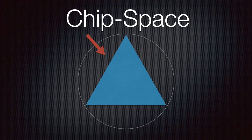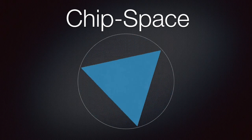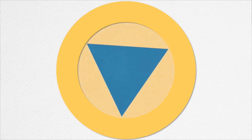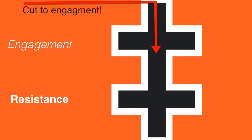The chip space of a rotary file is the recessed space adjacent to the cutting edge of the file where dental debris collects after it's been cut in a circumferential action of the file. When NITI or even stainless steel hand files rotate in the root canal, the cutting edge removes dentin circumferentially, and the dentin debris then collects in the chip space during the rotary motion. Engagement is when a rotary file begins to cut, and resistance is when the chip space of that cutting file is full.